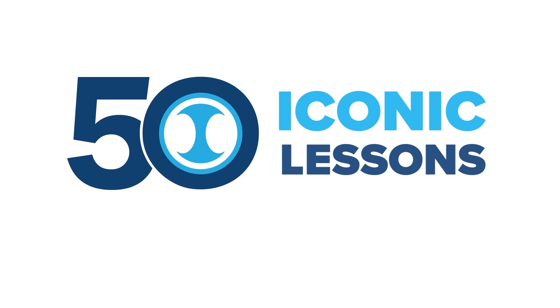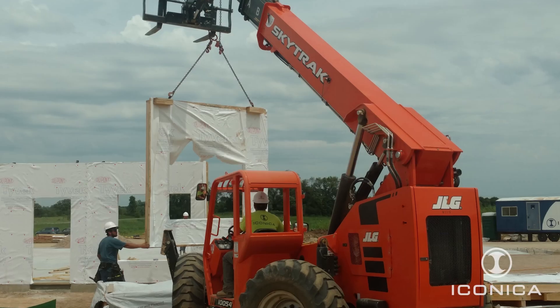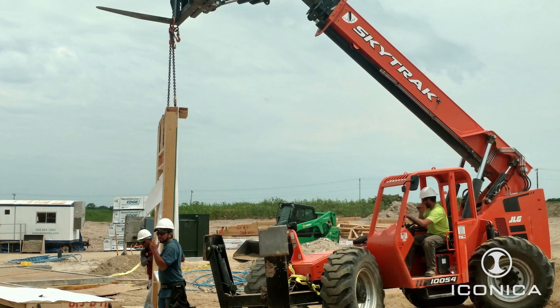There are several things that we've had to do to adapt to the industry changes. Back when I was framing, we would take a whole floor and build it all the way across. That's more of what I would call the horizontal framing.